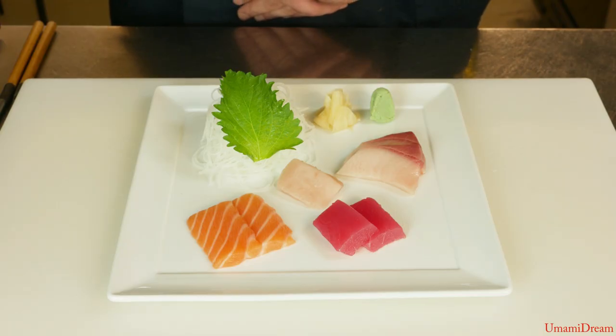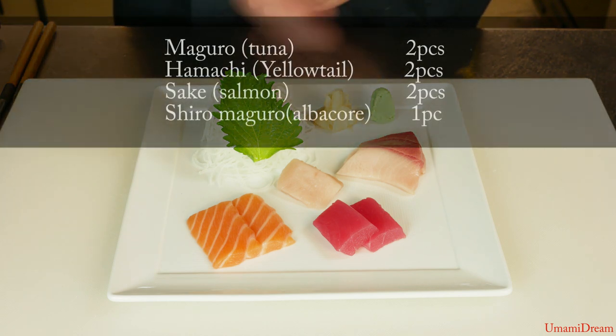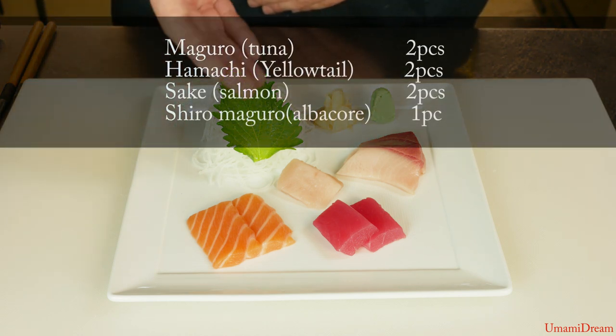Today we're going to demonstrate how to prepare a sashimi appetizer. This is a nice starter portion sashimi appetizer. We'll be using maguro, hamachi, sake, and albacore.